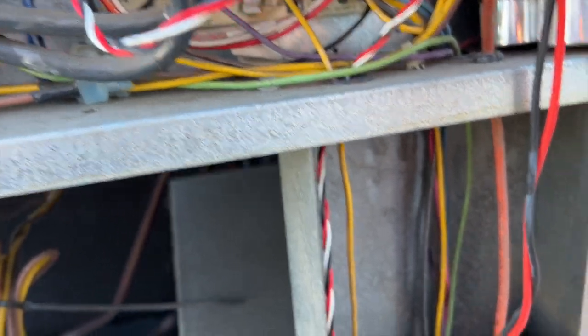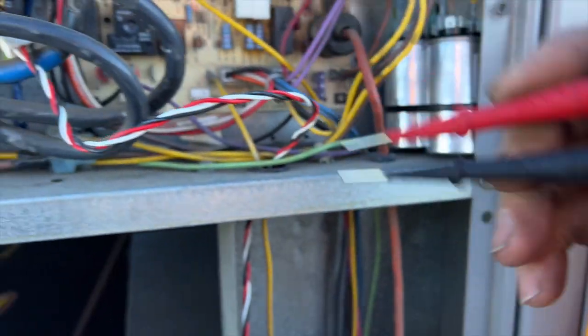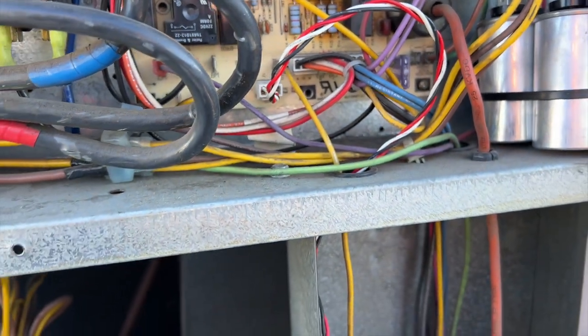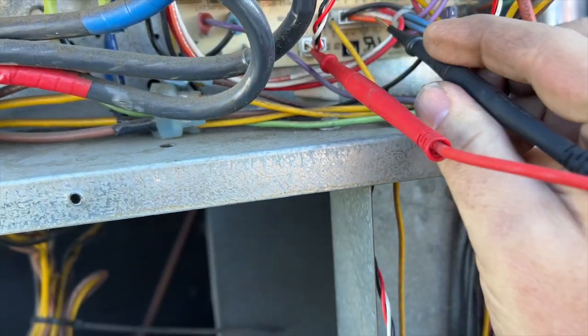That's a good sign - we're getting DC voltage in range. Now we're going to go ahead and plug this back in. We want to see if it's actually detecting the magnetic field.